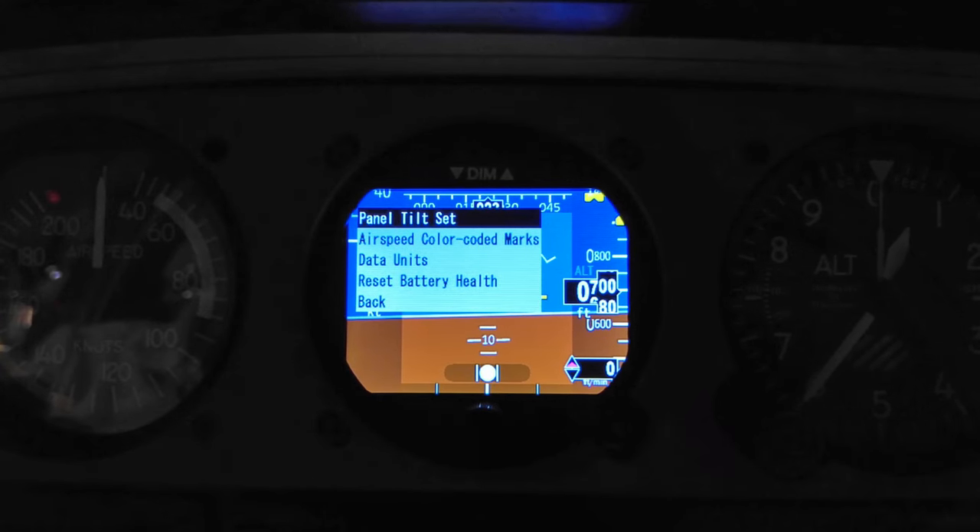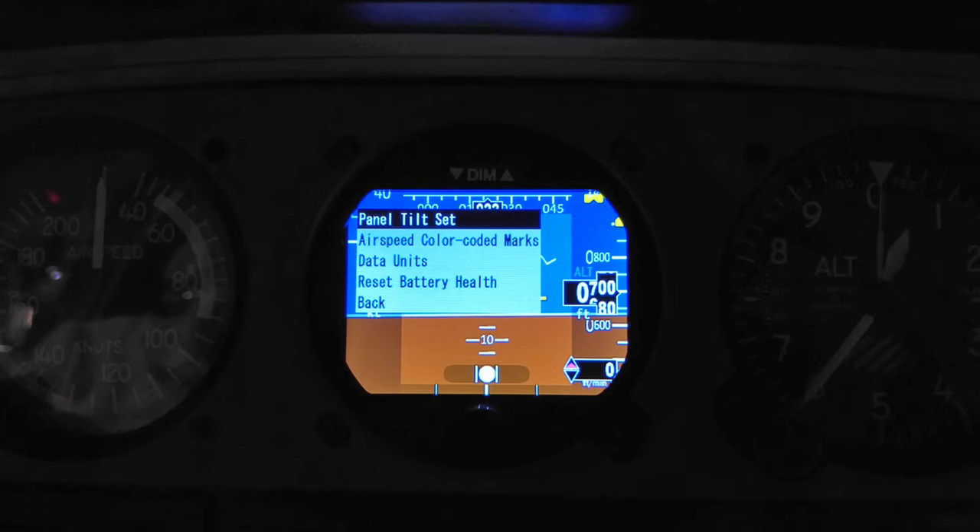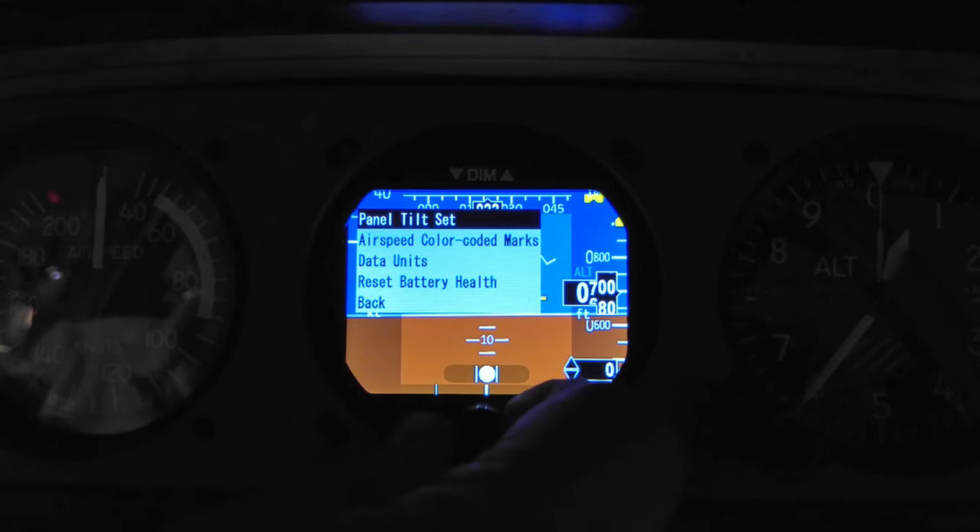Next is the tilt settings. Every plane has a tilt to the panel and you have to account for that. One downside of the 2610 was that it had to be factory-set to your panel tilt and wasn't changeable after that. My panel has a 10-degree tilt. With this unit you can set the panel tilt right in the unit, so any plane you put it in — as long as you know your panel tilt — you can enter that and it ensures the attitude indicator reads correctly based on how the unit is installed.